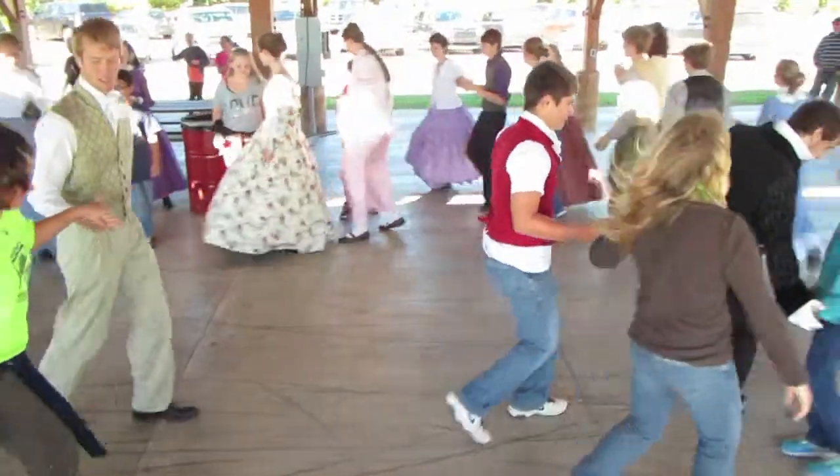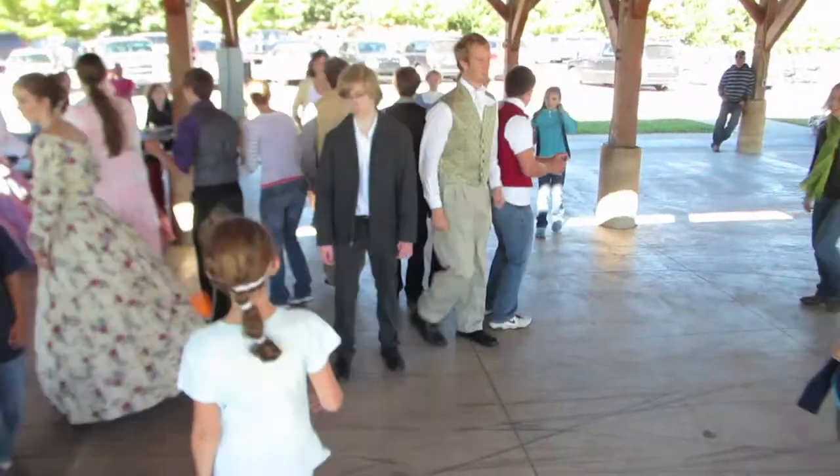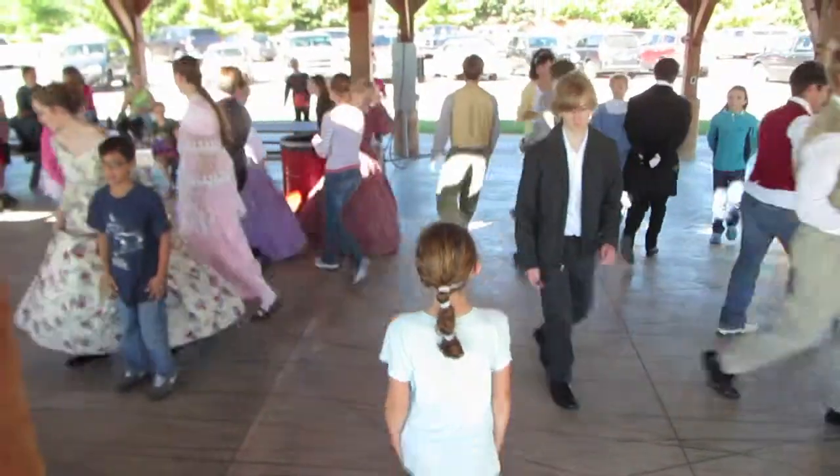Forward, two, three, four, five, six, seven, eight, and back. Two, three, four. Stop. Stomp. Do si do.